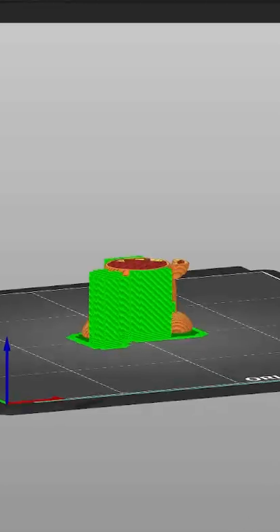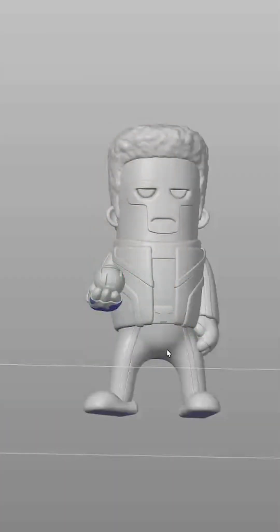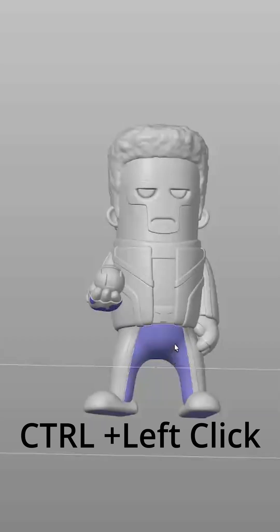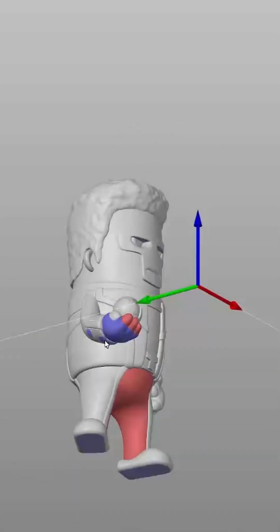No more wasted filament and no more chiseling off unwanted structures. Here's a pro tip: pair the Support Enforcer tool with its complete opposite — use the Support Blocker. The blocker is used to carve away unneeded supports, and the Enforcer to add precision only where it counts.